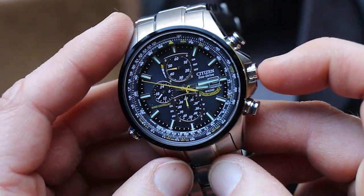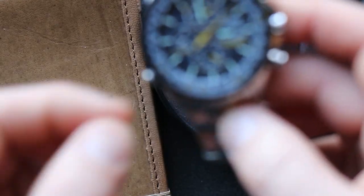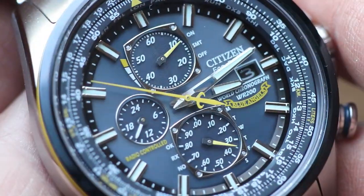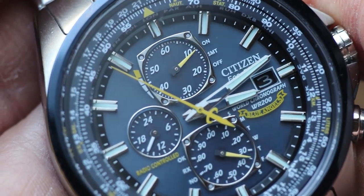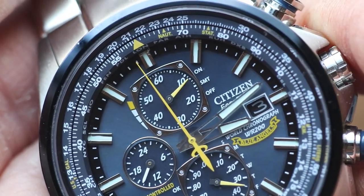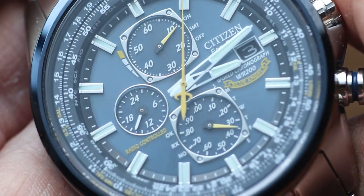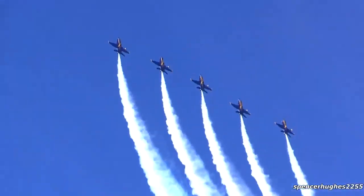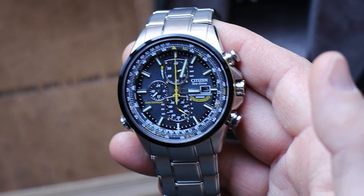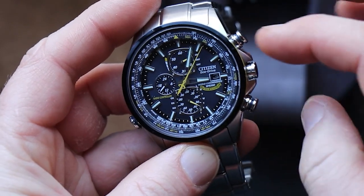There's just so much going on with that dial. On the interior ring you get the slide rule scale with unit conversions. If you want to use the logarithms and math there are plenty of videos explaining how to take advantage of the slide rule scale on a pilot's watch like this — similar to the Seiko Flight Master or equivalent aviation timer.